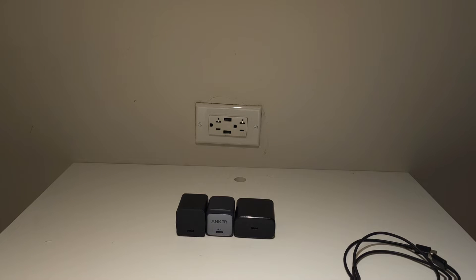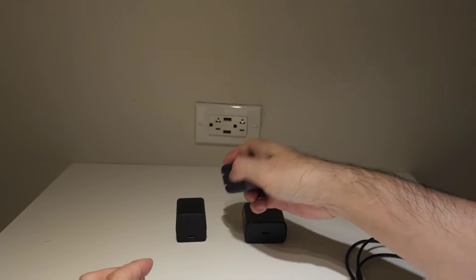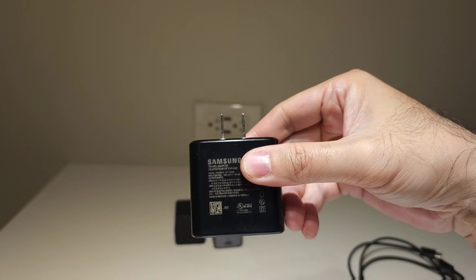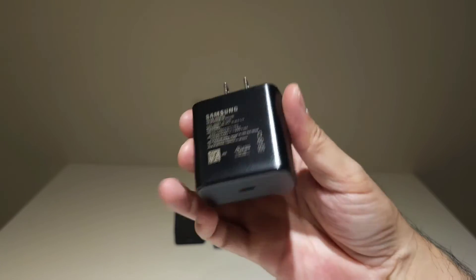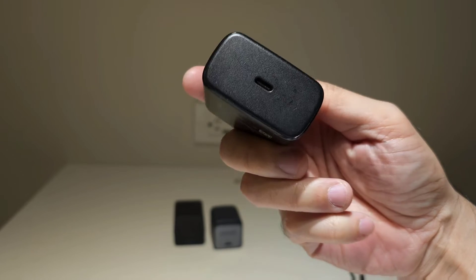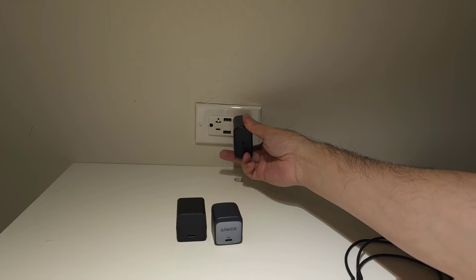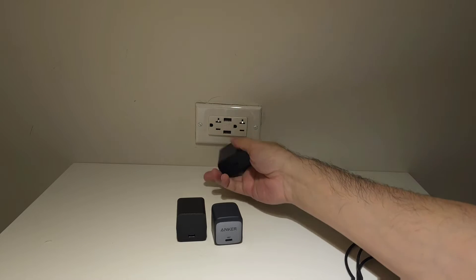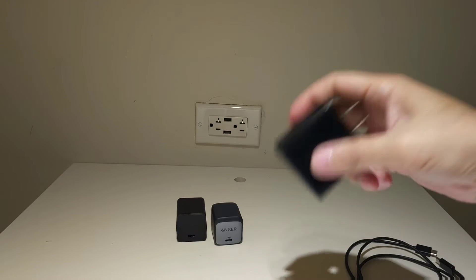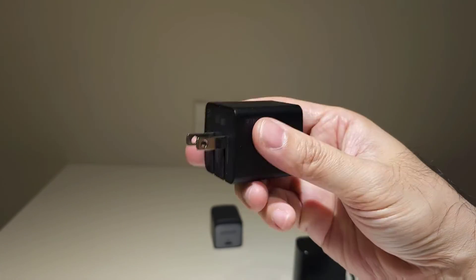I was gifted the Samsung 45-watt charger a long time ago, and at that time it was great because it was able to somewhat fast charge my laptops as well. But the size is pretty quirky — if you have power outlets that are vertical it's not an issue, but if it's horizontal and it plugs in horizontal, it's going to take up two ports, so not a very ideal one.